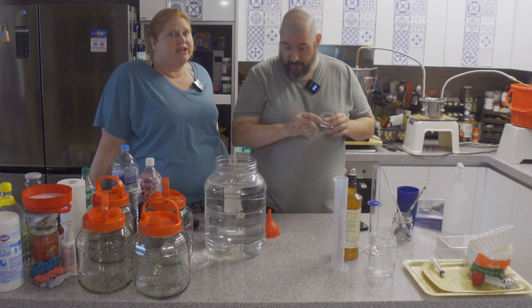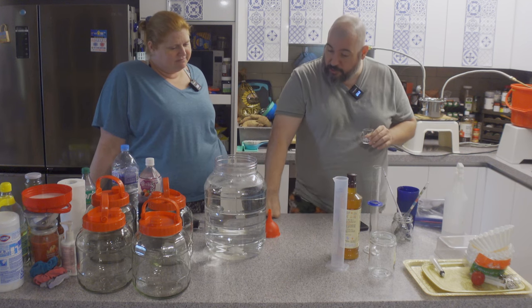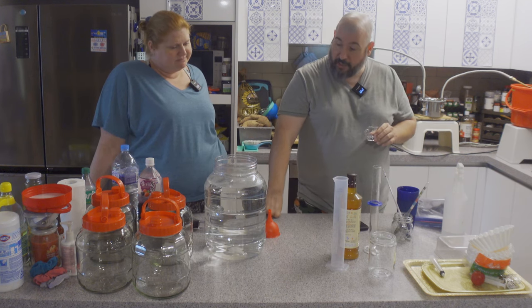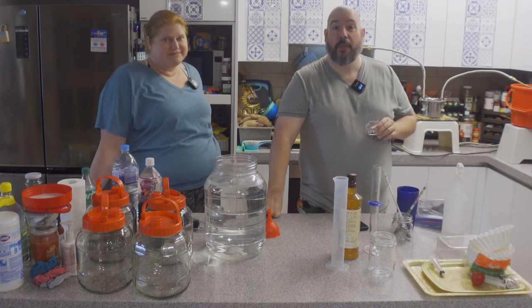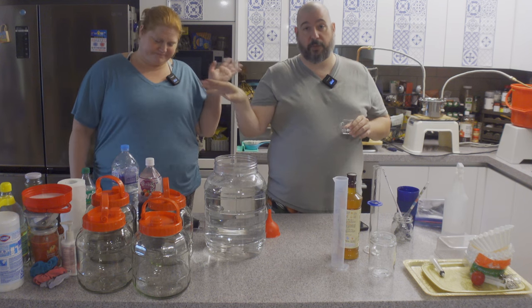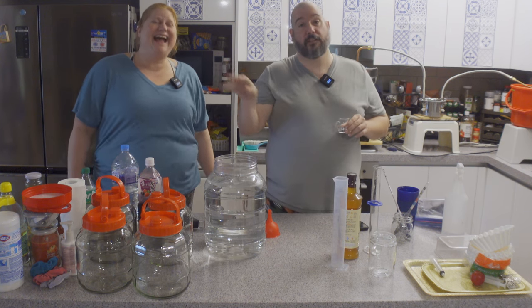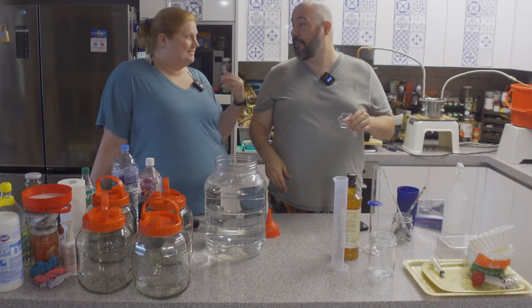He's all mine, so stop fighting over him, ladies. That puts us at two gallons or slightly above. Now we're going to play — we got some stuff to play with, but that's another video. We will see y'all later. Have fun. Do the redneck stuff, do the internet stuff — like, subscribe, all that good stuff. We'll see y'all next time.